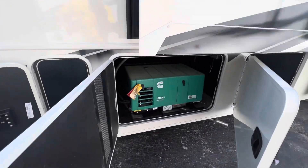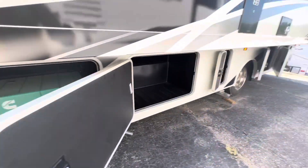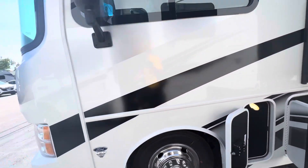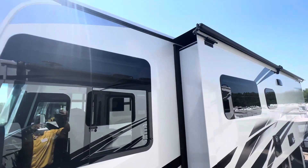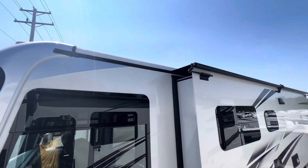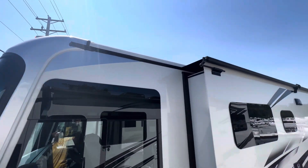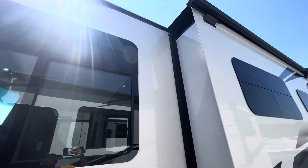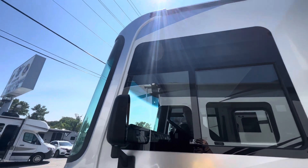The Onan 4000 is going to be able to power this whole coach perfectly fine in the event that you're traveling down the road and it's hot and you want to run that AC. Taking a peek here, you'll see we've got a rolled fiberglass roof — no TPO, no rubber up there, just a one-piece fiberglass.